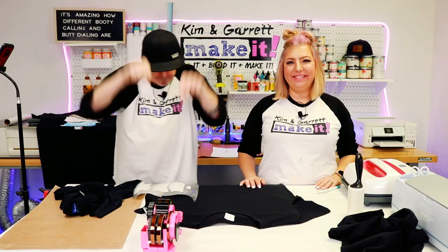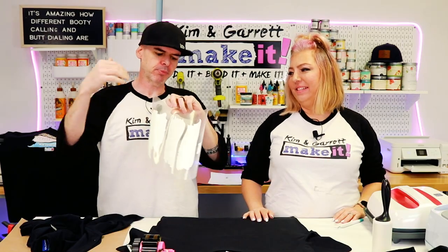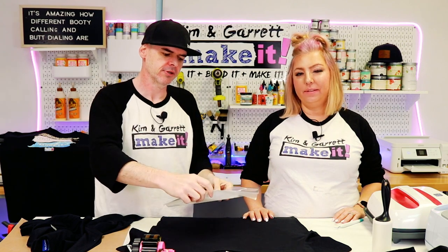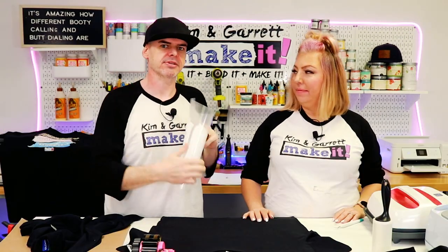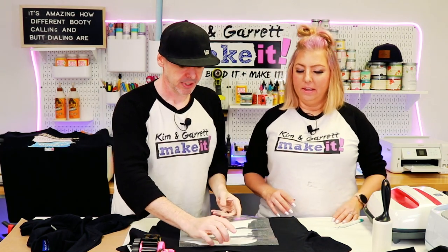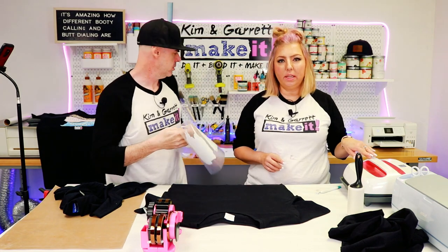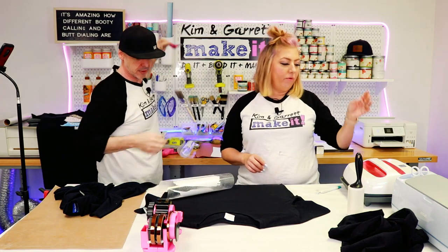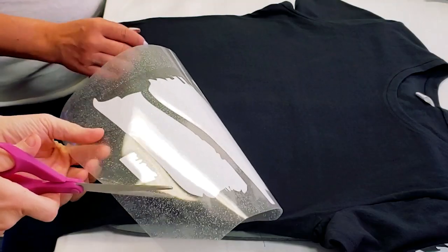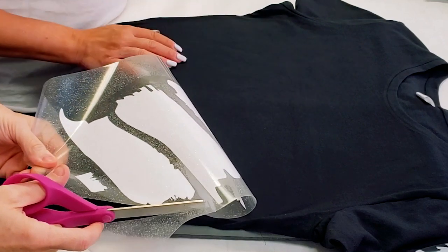Step three: press it real good. We're going to press it twice actually. First, we're going to press it so that the glitter HTV will stick to the shirt just enough so we can pull back off the backer, then we're going to sublimate it. We're going to center this on our shirt and press at 390 degrees for 60 seconds. Let's trim this up a little — it's got excess glitter, and I don't want all that excess glitter pressing to the shirt.